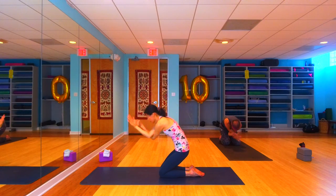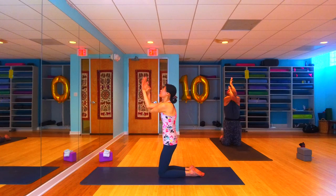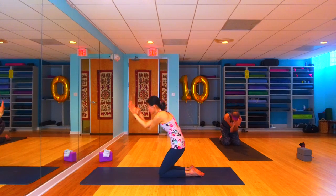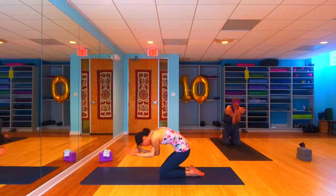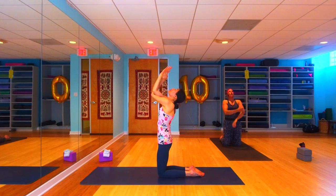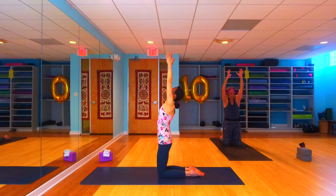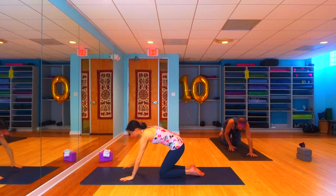Inhale, take the elbows up high, exhale, crunch it on down. Inhale come on back up, and on an exhale crunch yourself back into that little eagle ball. One more time — rise all the way up, and exhale, unwind the arms, take them straight overhead, and exhale bring them on down. Let's walk our way out into our puppy pose — hips stay stacked above the knees, hands reach forward.